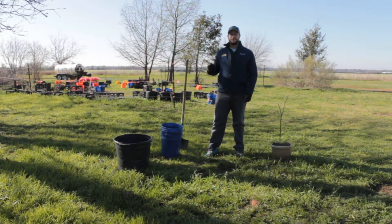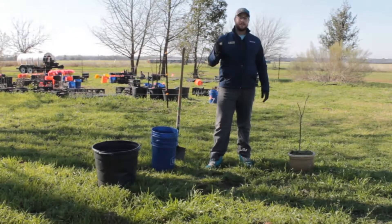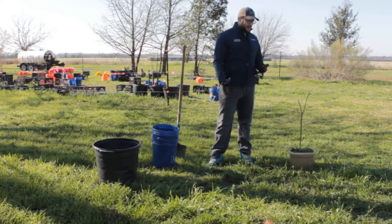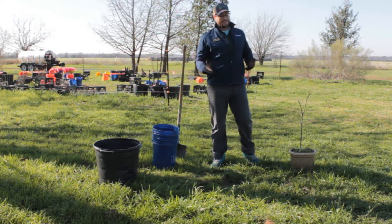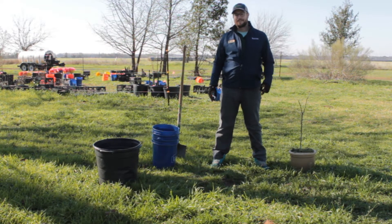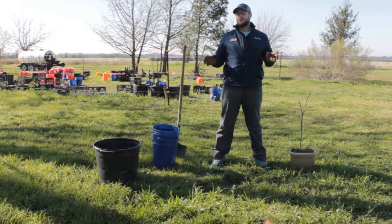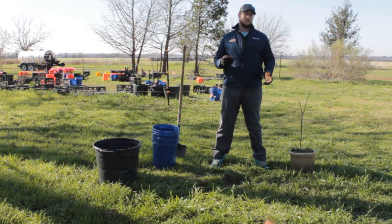Now we're on this end of the TreeFolks teaching orchard. This area is a little bit higher ground than the other end, so there's not as much standing water. Now that we've selected our site, I have to talk about when you need to plant a tree. In Central Texas, our planting season is October 1st to March 31st. If you plant a tree in there, you're pretty much good. Any other time, it's going to need extreme aftercare to get through the tough summers.